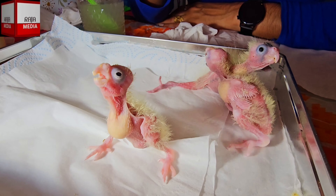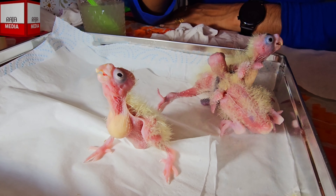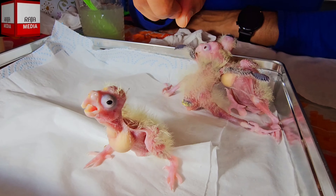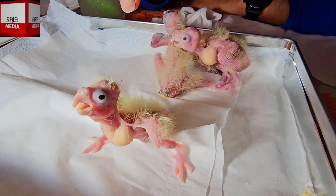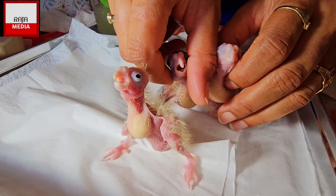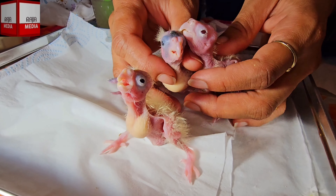So as you can see, I've fed them now and I will definitely see you in the next video when I make my next clips with them. We're going to say bye to them until the next feeding time, guys.